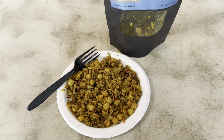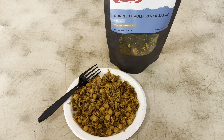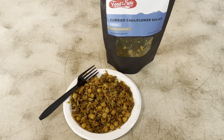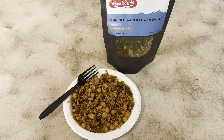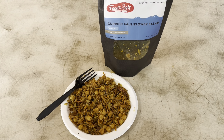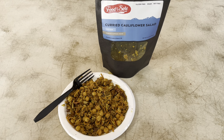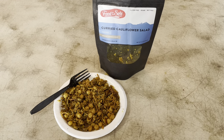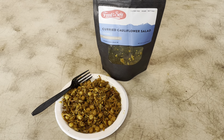The salad itself has a really strong curried flavor, so make sure you're a curry fan if you choose to go with the Food for the Soul curried cauliflower salad. This wouldn't be my first choice, but it was definitely a nice snack to give a shot and try.